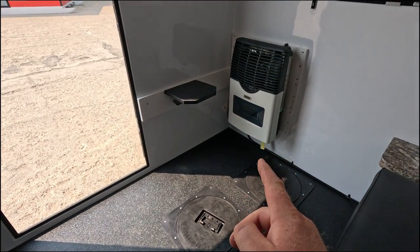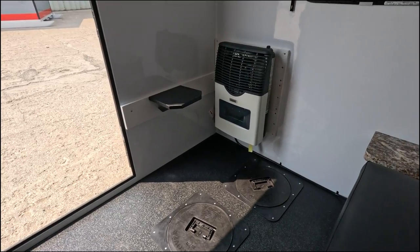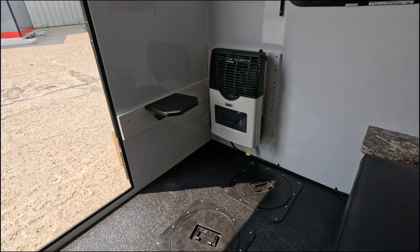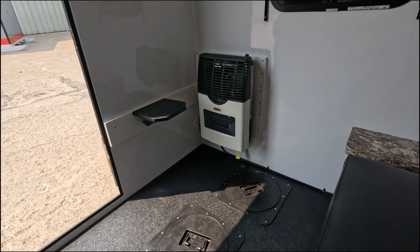This one in particular has the Martin 11,000 BTU heater, which is a great option for this unit. You can even see the flame inside the glass, which is really fun.